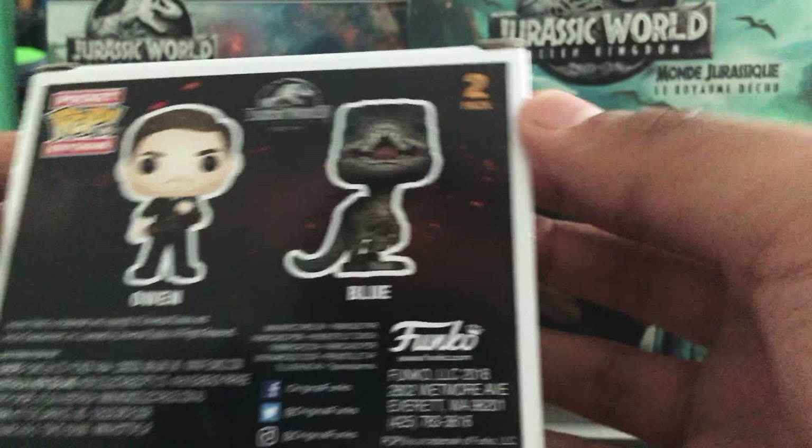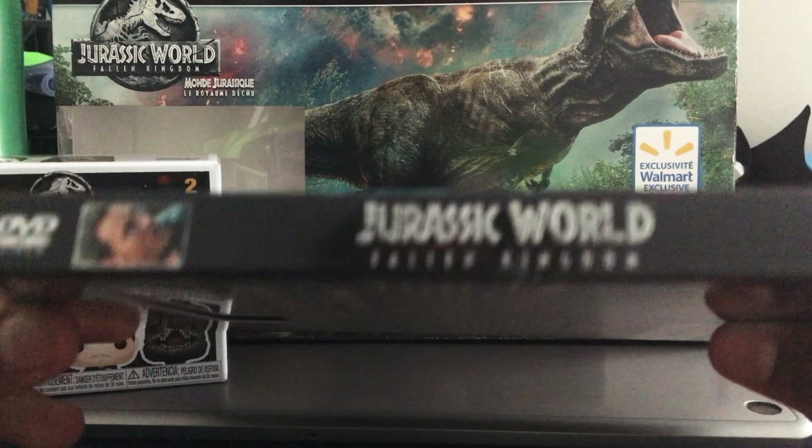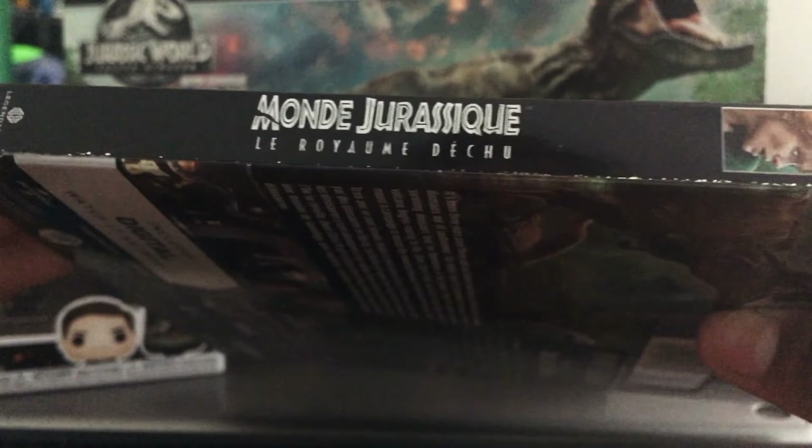Let's open the Jurassic World: Fallen Kingdom Blu-ray. This has a really nice gloss to it — I really love the cover art on the front, and the gloss is just really nice. On the side it says Jurassic World: Fallen Kingdom, and you've got Blu-ray plus DVD, Chris Pratt, and the Legendary and Universal logos. On the back you've got English digital info, movie shots, the description, bonus features, and one of the really coolest scenes in the movie.